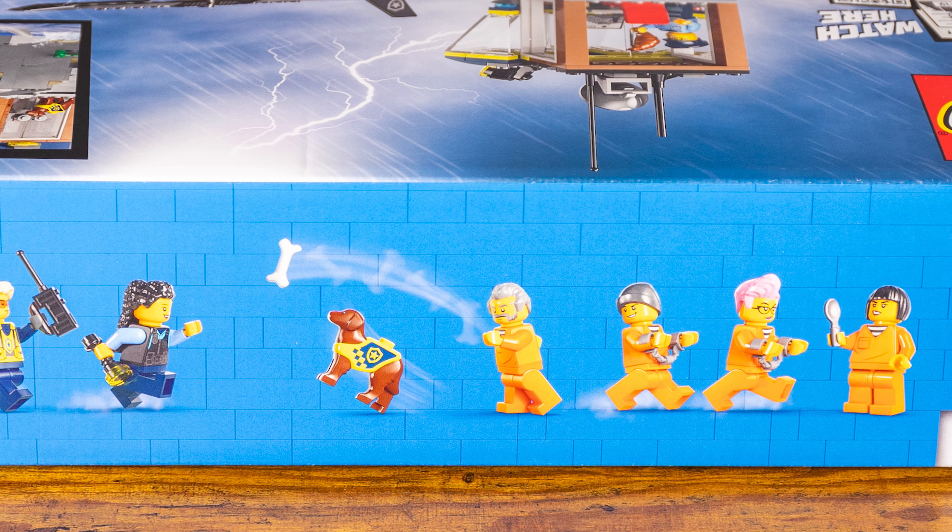One thing I really like about this boat is the yellow highlighter pieces — this color just really pops and adds a nice little element into what could just be a police boat. In the back, we do have two little motors or engines, almost like jets. I think they did a nice job with those just with a couple of pieces.